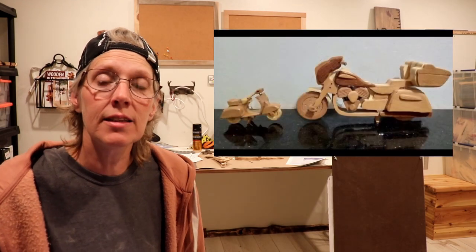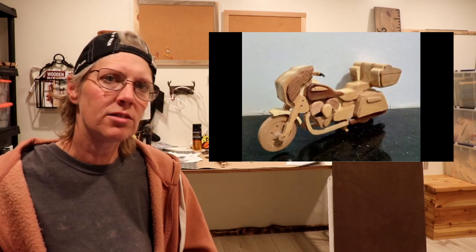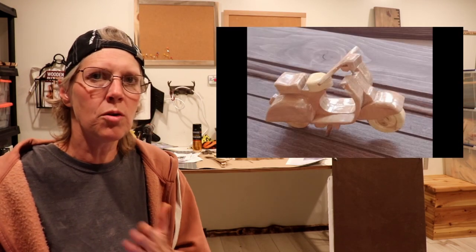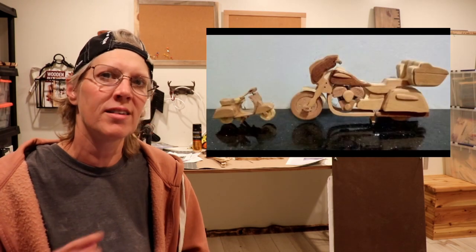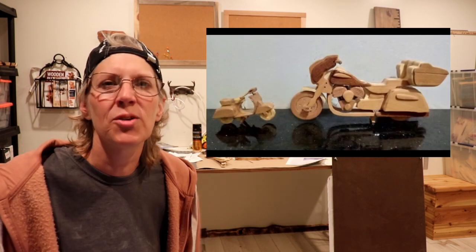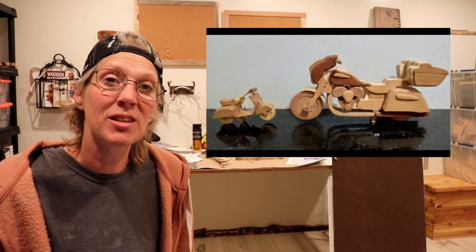This next project is from Hemant Mida. And these are motorcycles made out of wood. And he said there was a contest going on where people vote, and people voted for his motorcycles. So he won in the contest. I'm not sure what he won or anything, but pretty cool that he won. Thanks for sharing those with us, Hemant.